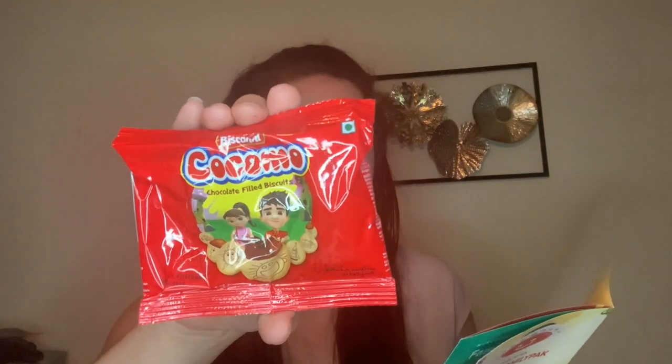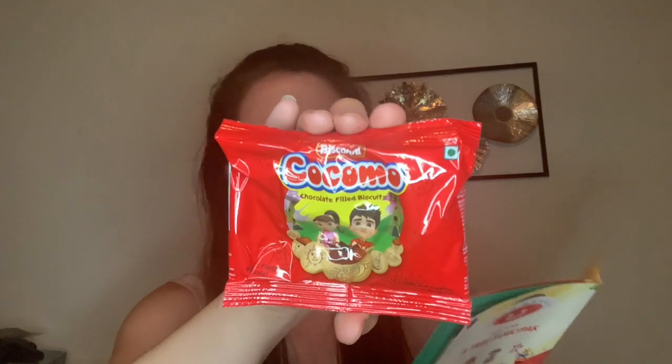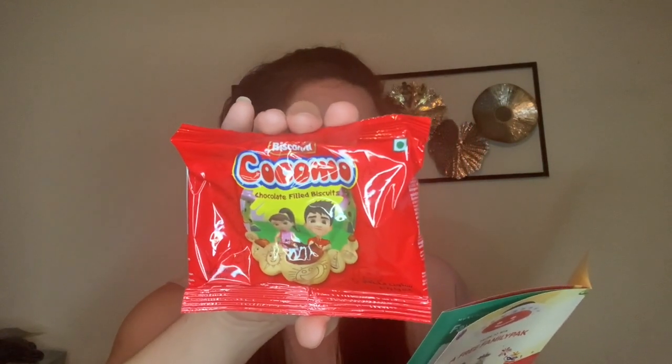And then the last thing that would be in the five plus snacks box is some Biscotti Kokomoko — I'm pronouncing that wrong — from Pakistan. These are crunchy biscuits for the ultimate pick-me-up, filled with chocolate cream for a sweet fix. I don't think I've ever had anything from Pakistan either. Pretty neat. That was the five items that were just in the mini box.